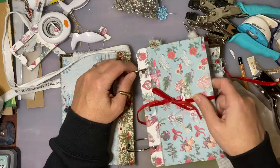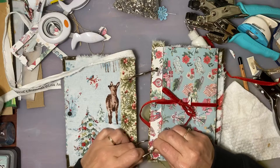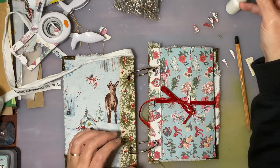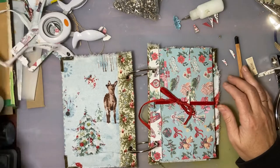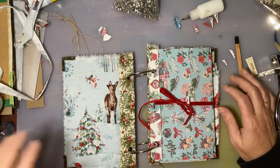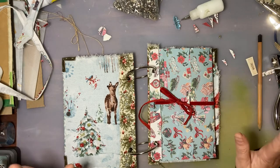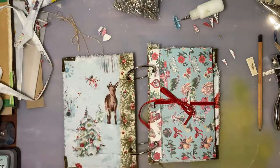There we go — there is the next installment of my ring-bound Christmas journal. I hope you are all having a great day and a great week. I expect I'll probably get one more video in before Thanksgiving, but if not — happy Thanksgiving! And if you don't celebrate Thanksgiving, well then just have a great week. Bye-bye, stay safe!